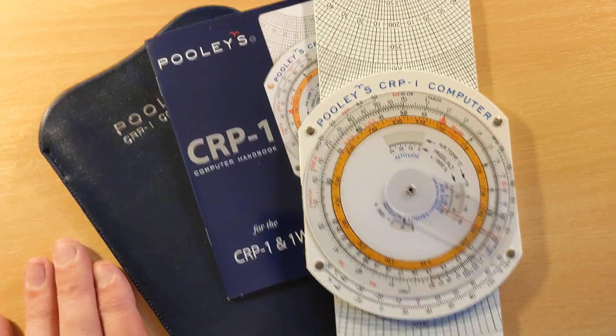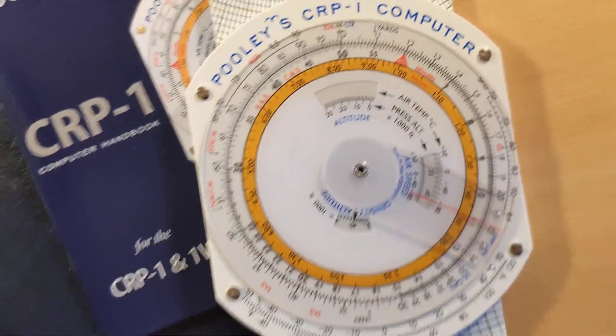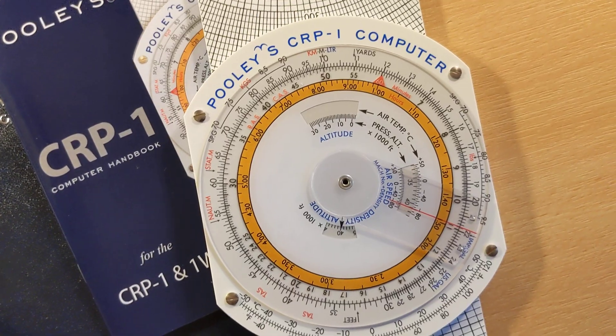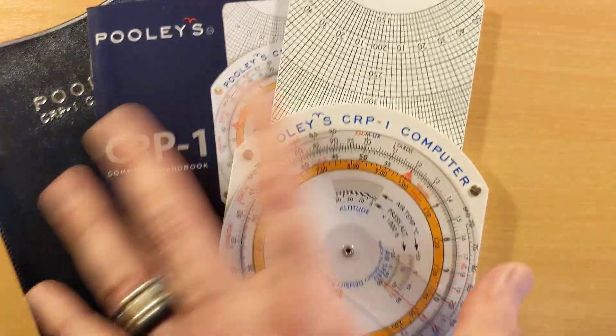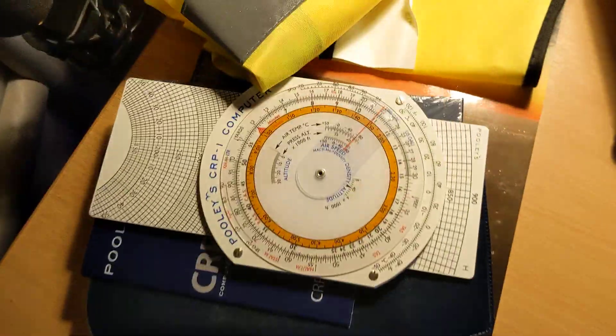This is a CRP-1 flight computer — it's a circular slide rule, essentially. You can use it in all sorts of ways to aid calculations in aviation, to do with distance, time, pressure, and all kinds of measurements. We will be looking into how it works and how it can assist us in planning journeys.